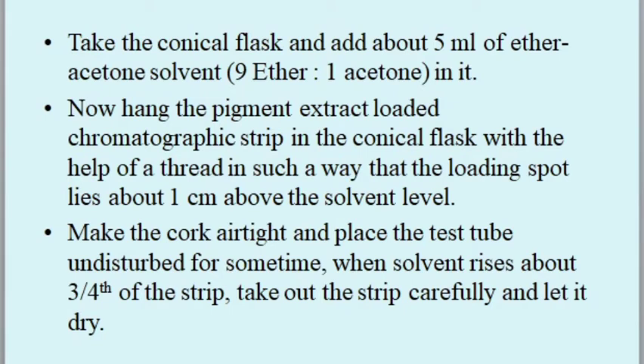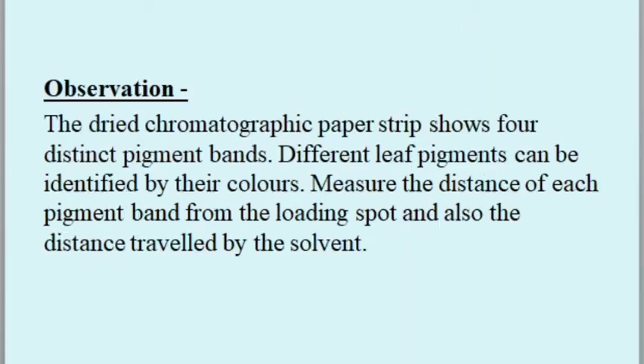Observation: the dried chromatographic paper strip shows four distinct pigment bands. Different leaf pigments can be identified by their colors. Measure the distance of each pigment band from the loading spot, and also the distance traveled by the solvent.